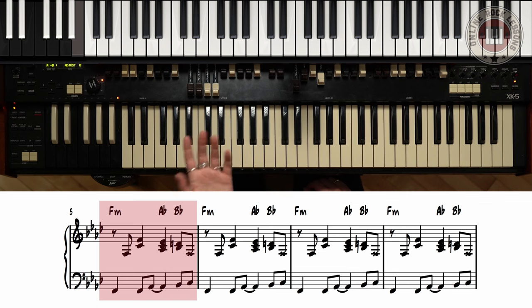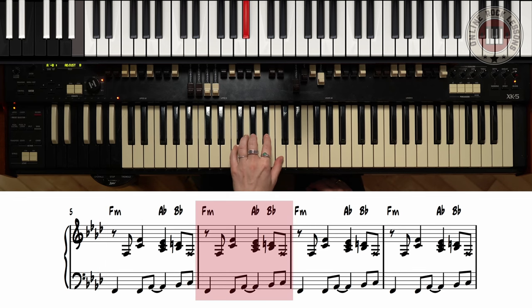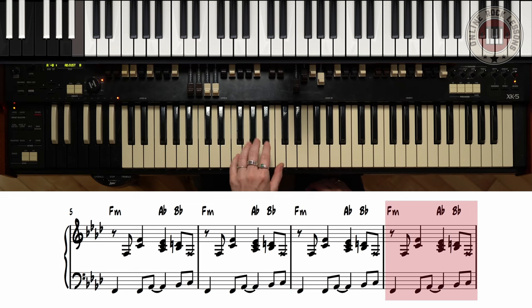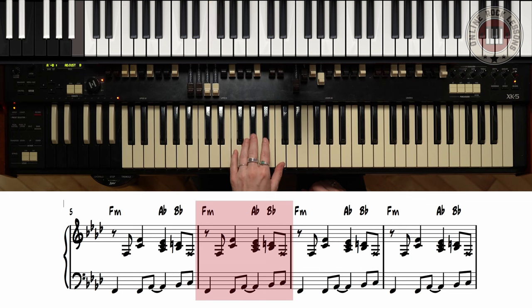And it goes like this: one, two, and three, four, and one, two, and three, four, and one. Now this is a blues, so you want to be adding some shuffle — swing the eighth notes, just like that.